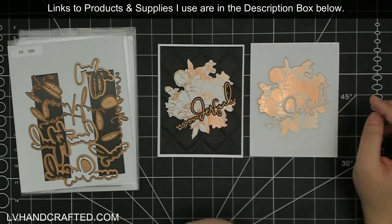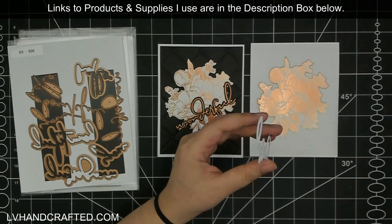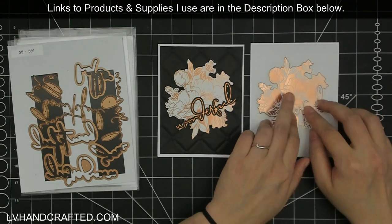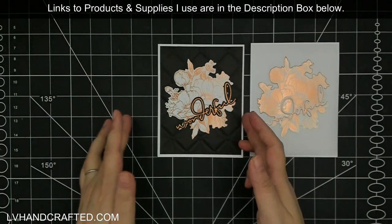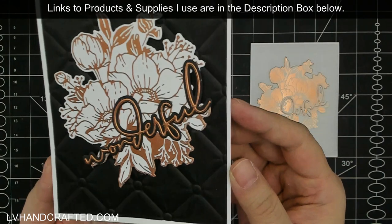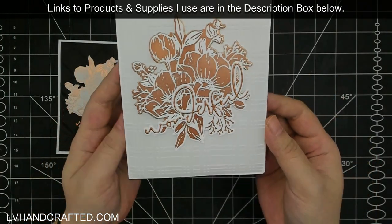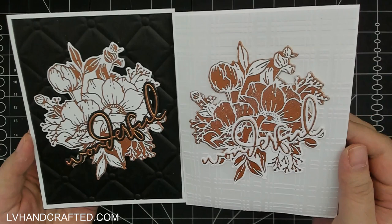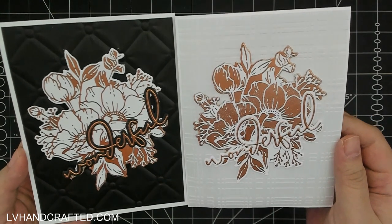On my second card, I wanted to dry emboss vellum. I've never dry embossed vellum through a 3D folder and was a little hesitant, so I picked a different 3D folder — I love this plaid one, it's another one of my favorites. That's what I've chosen for my second card, just to add a little bit of subtle texture to the background, because I wanted the glimmer design to really stand out but I don't want the background to be so blank and empty. Embossing folders are fantastic because they give you that extra texture without adding busyness through an extra color.